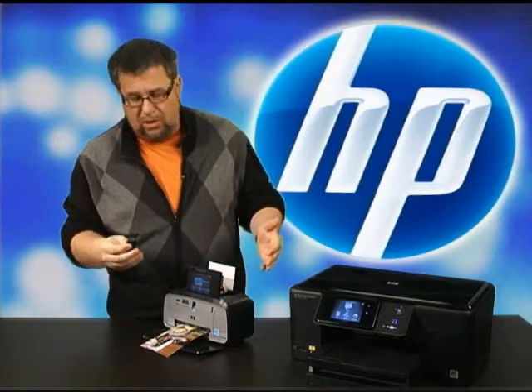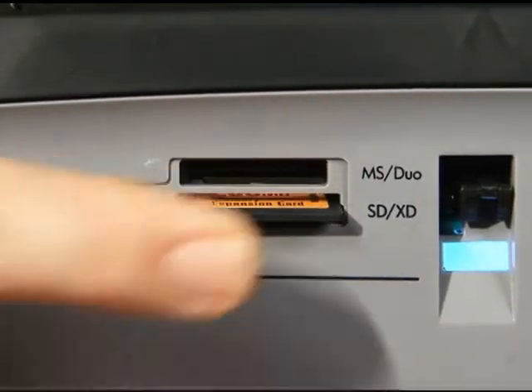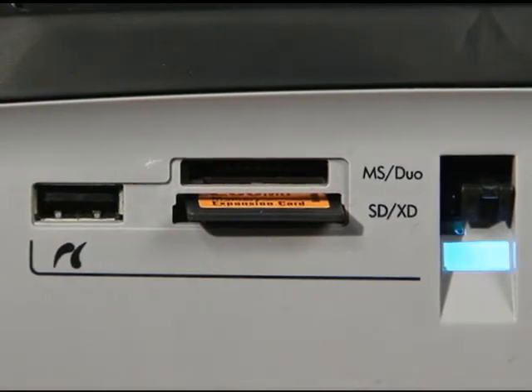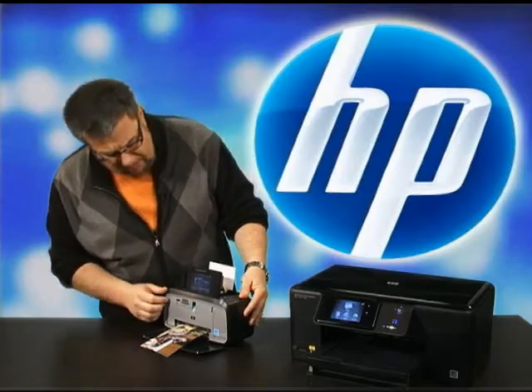But I'm going to show you the way we'll use it most often, which is taking a memory card out of one of your digital cameras, popping it into one of the memory card slots on the printer, and then accessing and editing and finally printing our photos.